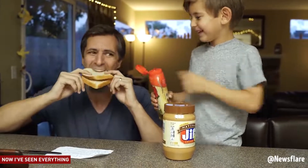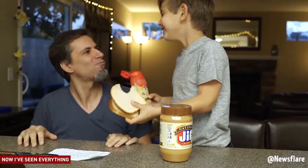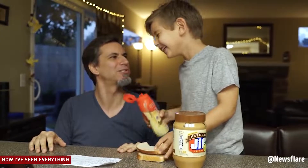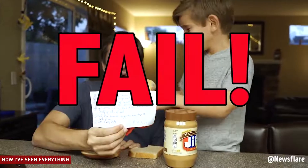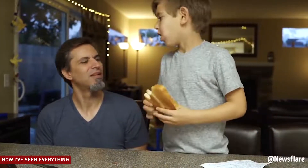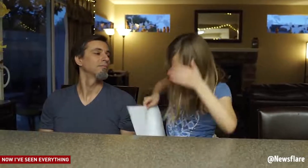Take a big bite. This doesn't taste like a peanut butter and jelly sandwich. It failed. I had to make it extremely specific.